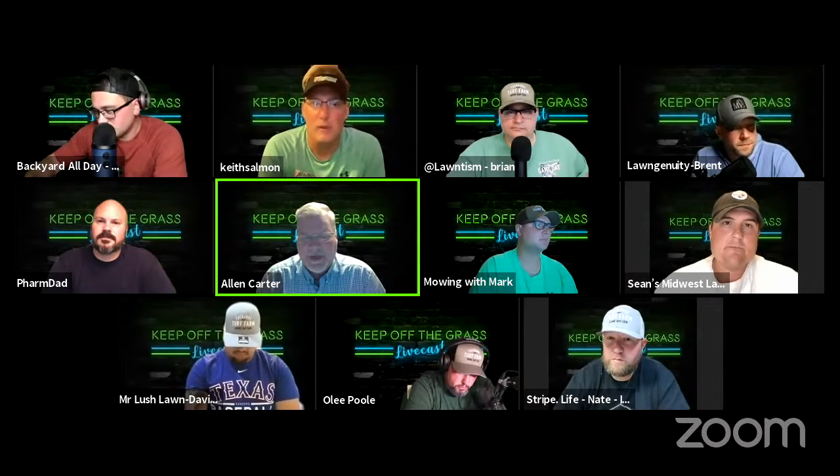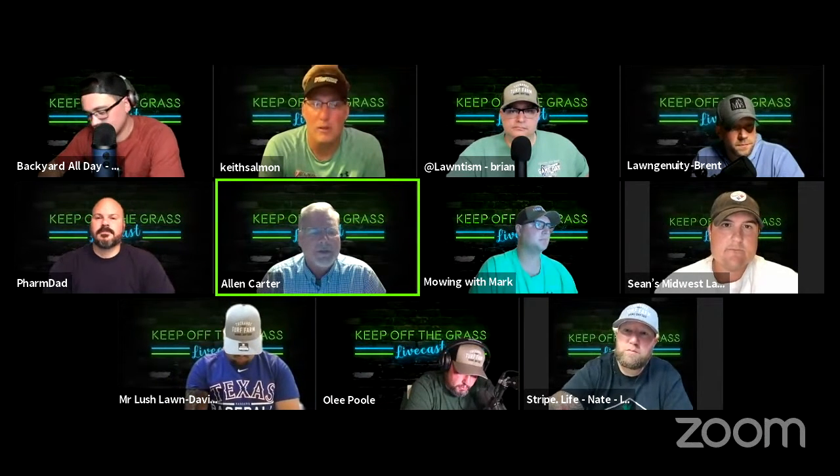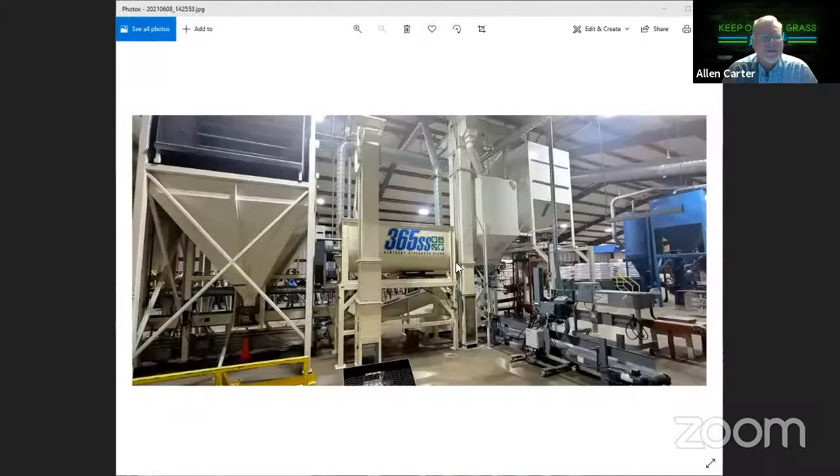I'm going to share my screen here real quick. You can see this is an actual seed mixer. They harvest the seed, put it into bags, and wait for testing to make sure it's as clean as possible. Once that clears, they start putting it into this dedicated seed mixer — this is all this mixer does. These machines are worth about $150,000–$200,000 easily, and all it does is mix 365 Kentucky bluegrass seed.